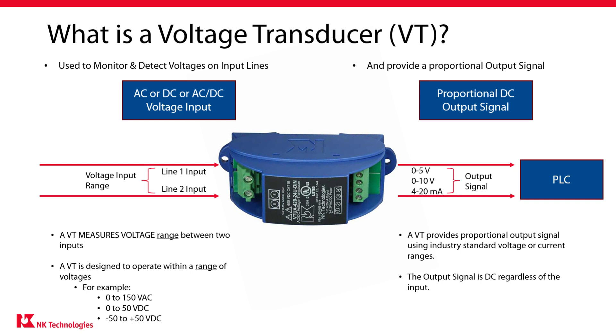The output signal will be an analog output. The industry has adopted several output ranges. The most commonly used range is 4 to 20 milliamps DC, but 0 to 5 volts and 0 to 10 volt ranges are also used. The key point is that this output signal will be proportional to the input signal. If your input voltage is 0 to 150 volts, then the output will vary from 4 to 20 milliamps as the input goes from 0 to 150 volts. You can then feed this output signal into a PLC analog input for real-time voltage monitoring.